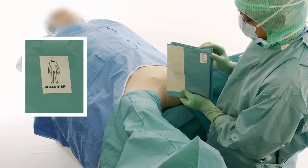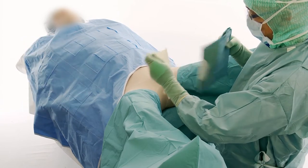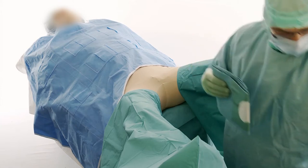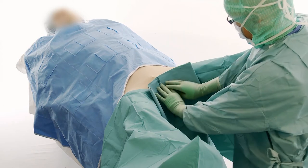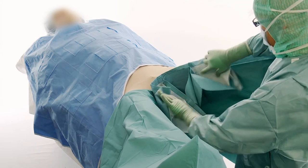Note the direction of the pictogram on the Lithotomy drape. Remove the release paper. Place the Lithotomy drape in the centre of the genital area. Unfold towards the head and towards yourself.